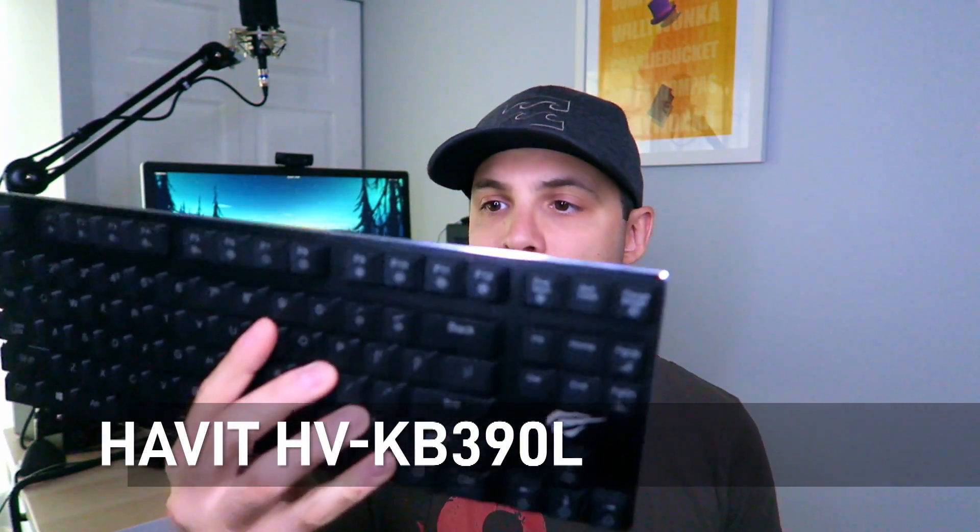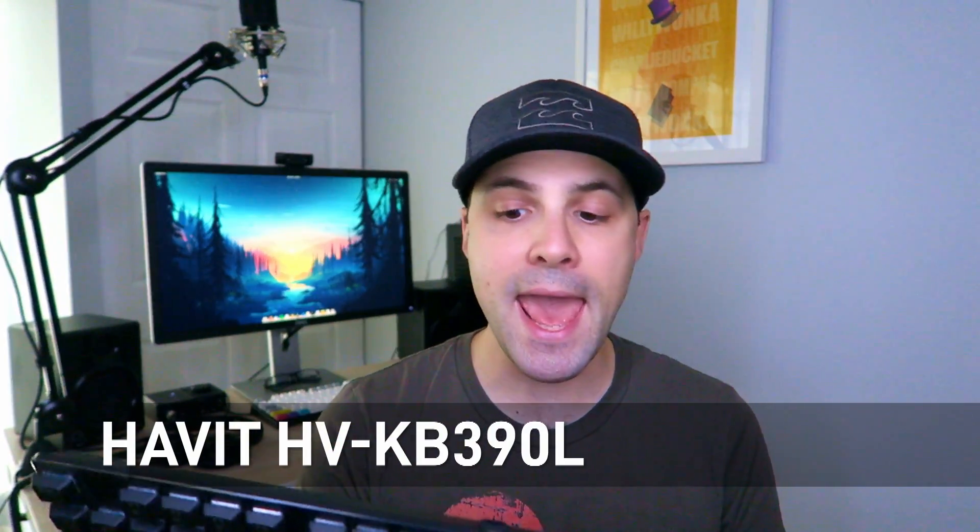The first keyboard I tried was the Havit HVKB390L — a gaming keyboard, very low profile with blue switches. As a first impression, it was very smooth, well-built, and not too heavy but heavy enough to stay on the desk while typing. The only problem was that those blue switches were atrociously loud.